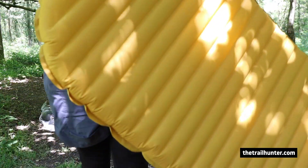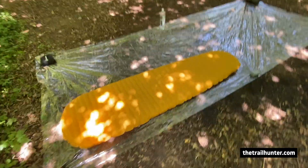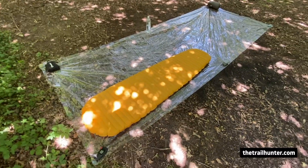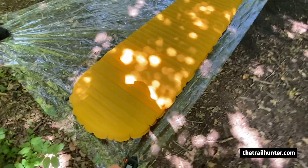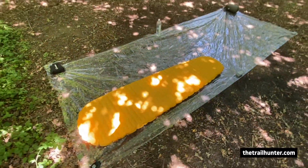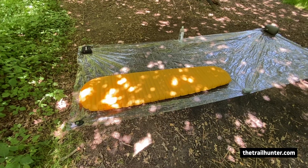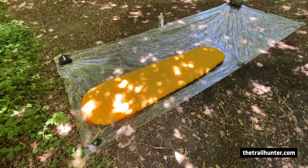Now that the sleeping pad is all blown up, I'm going to lay it down on top of the polycryo. Now we've got the pad on top, you can see that after we've cut this thing out I'm definitely going to get about four uses out of this for a single-person tent. When you're lining this up on the polycryo, you want to give it about four, five, maybe six inches around the edge, and then cut another four or five or six inches around that edge. It doesn't need to be the exact same measurement as the footprint of your tent — all the polycryo you need is where your weight is going to be distributed, and that's primarily going to be on the pad.